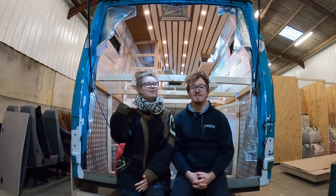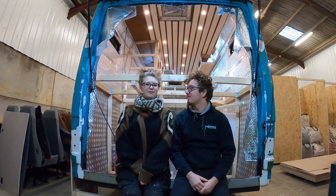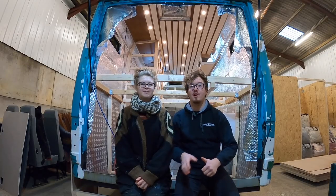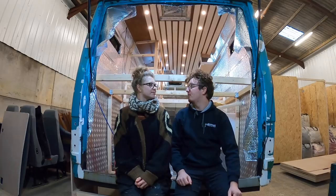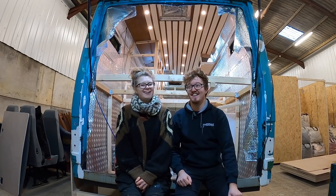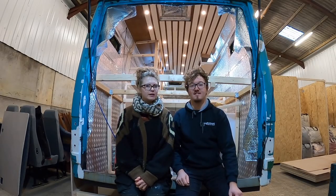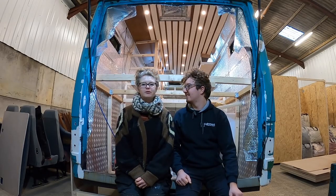Hi guys, welcome back. I'm Sophie, this is Max, and we are halfway through building our van. This week we are looking at our full plumbing system - all of our cold water, hot water, waste water, and every other kind of water. We're about to tackle all of that. Wish us luck - it could be an interesting week, especially as it's getting quite cold, so hopefully no frozen water.